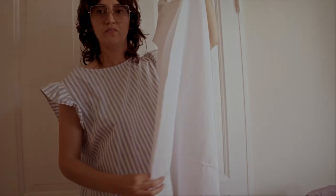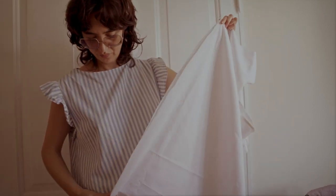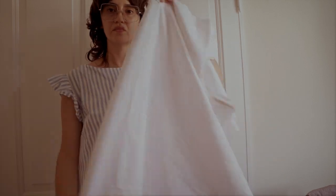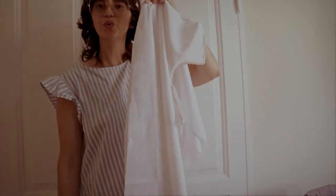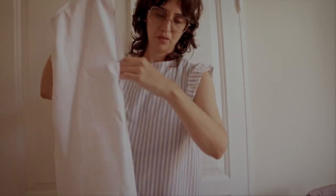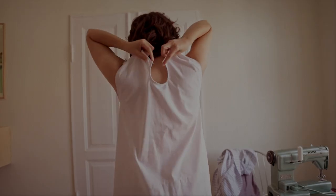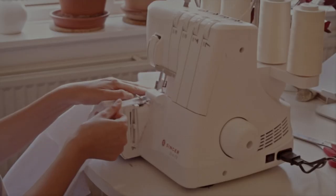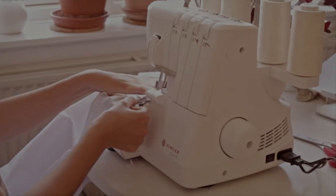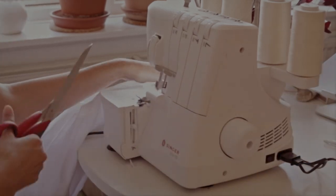Now I'm going to pin and sew the sides of the dress. This is actually a step you can do later after attaching the ruffles of the sleeves, but I did it this way. Now I'm using my overlock machine — if you don't have one, you can simply zigzag all the raw edges.